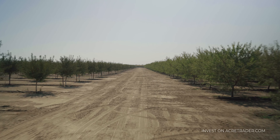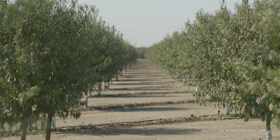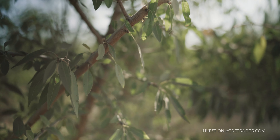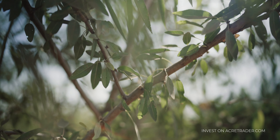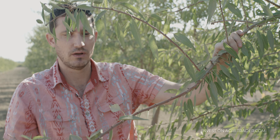Right behind us is a young almond orchard, which was planted in 2018 and is two years old. Almond orchards typically last 25 years. This is the part of the almond tree that produces nuts — these little parts right here are called spurs, and that's where the nuts for next year will grow.